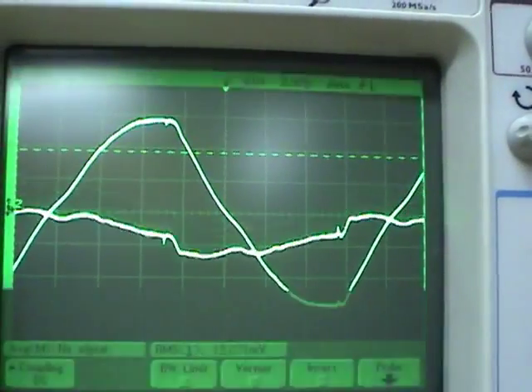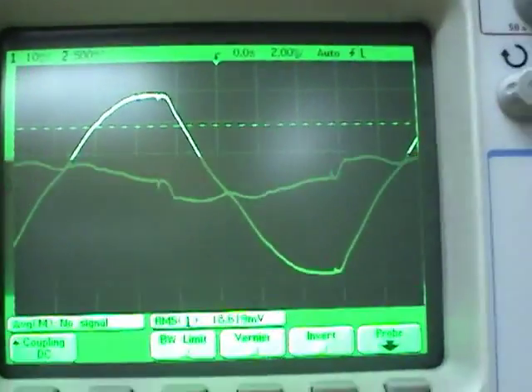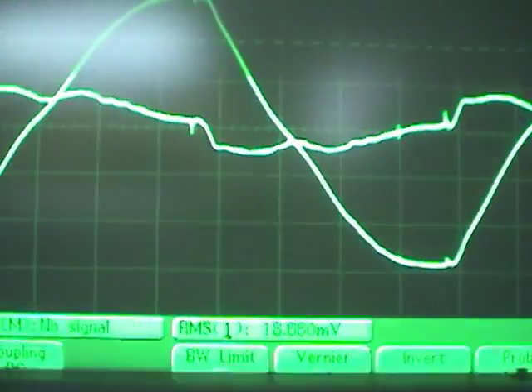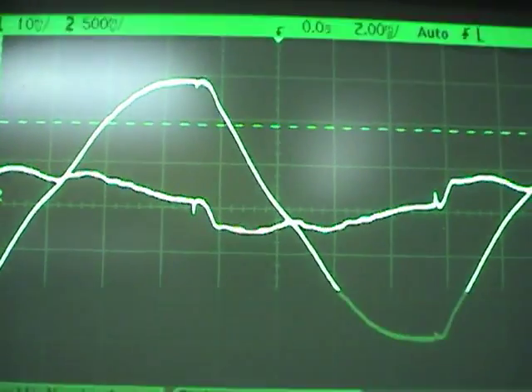Switching to AC coupling — that was AC coupling. DC coupling works. AC coupling is pushed down somewhat. It's almost like the high frequency current transformer portion of the probe is working but the DC Hall effect portion isn't.